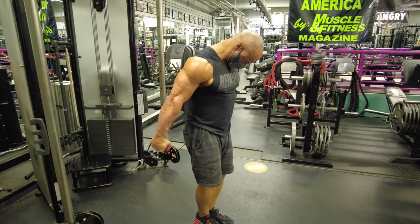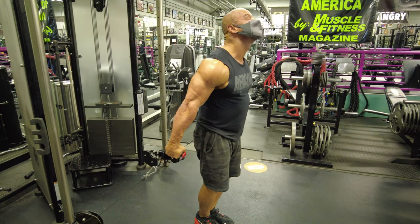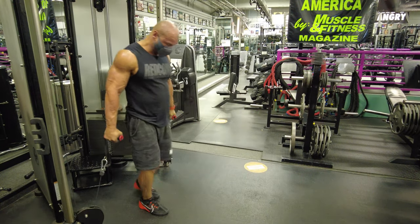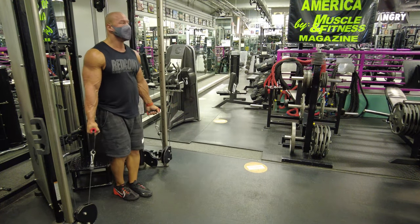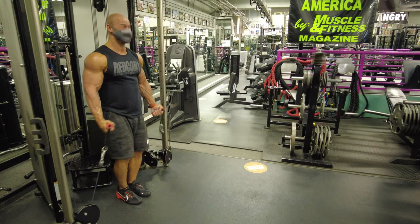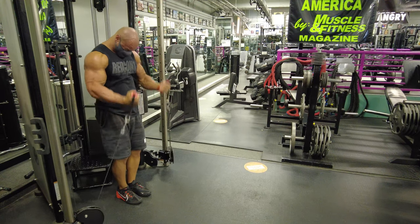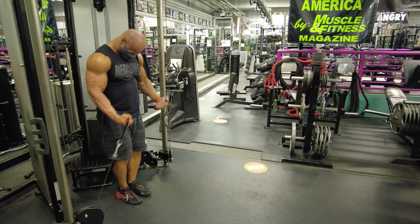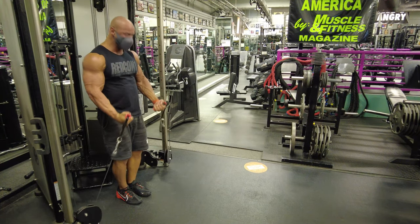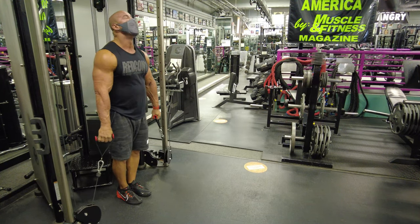Look at that pump! The weight I'm using is just seven and a half pounds per arm — every cable stack feels different, so just pick what you feel most. The way I log this is I record the weight used and then the total reps across all four exercises. So if I get 15 at each, that's 60 reps total — I'd write down: seven and a half pounds, 60 reps.